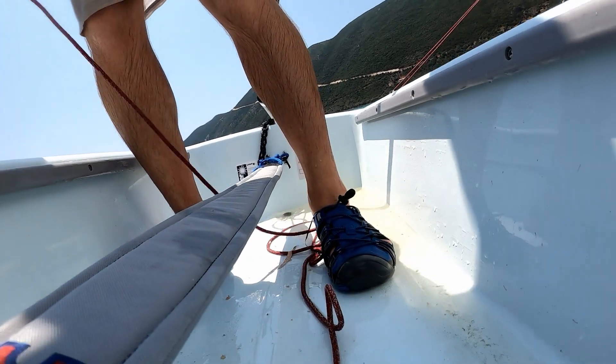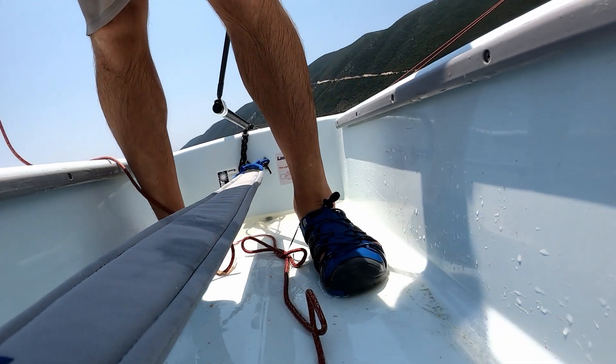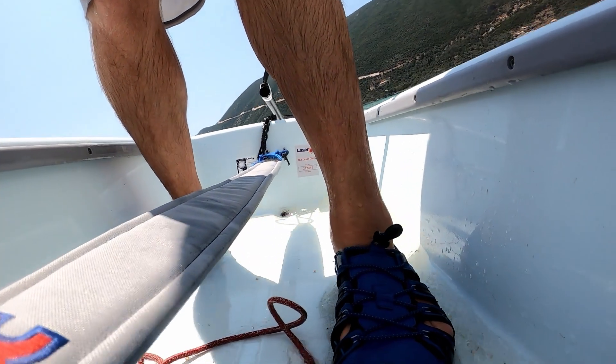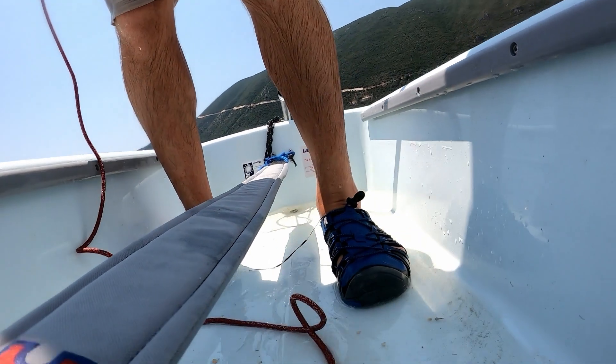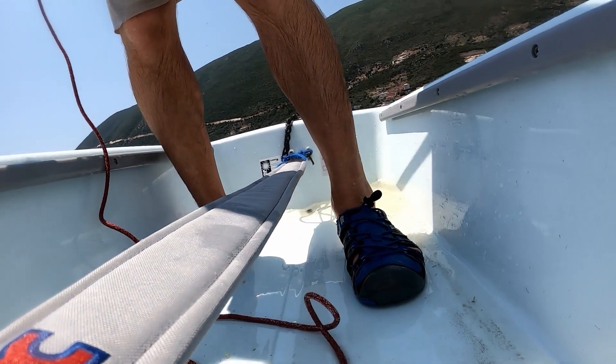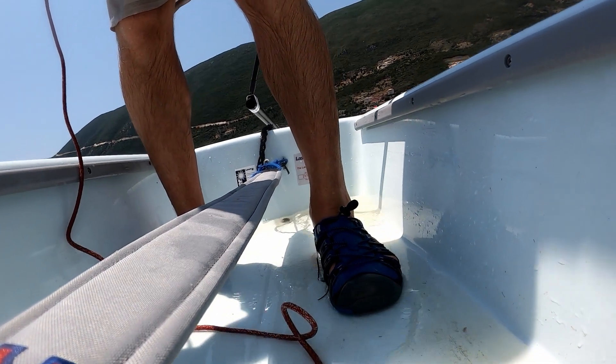On the monohull it's the same story — the great grip and the minimalist feel of these shoes has been absolutely fantastic, no word of an exaggeration.